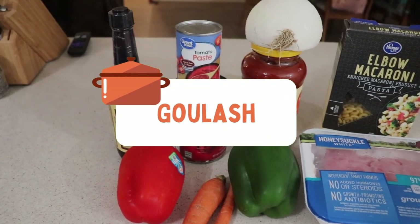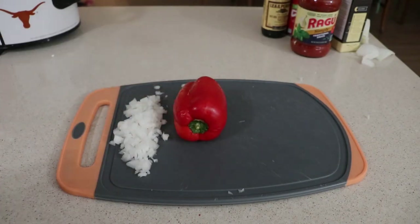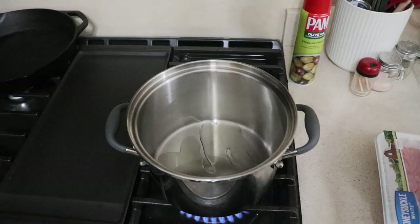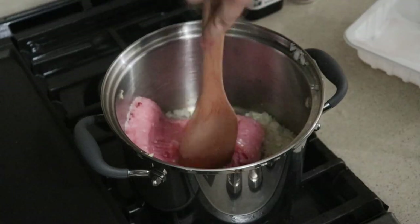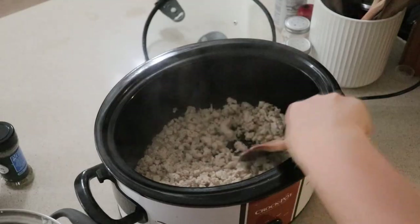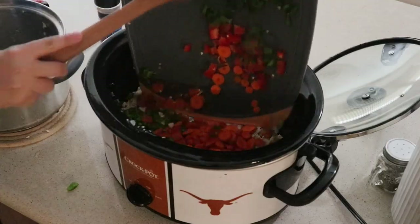This turkey goulash is so easy to make and it's bursting with flavor. For our veggies we have half of an onion, one red bell pepper, one green pepper, and two carrots. To a hot skillet add a tablespoon of olive oil and cook down two cloves of garlic and the onion until it is fragrant. Add in one pound of ground turkey. You could definitely use the traditional hamburger meat, but I use the ground turkey because that's what I had on hand. Once finished, just drain this and add it to the croppot.